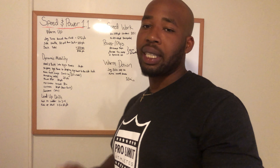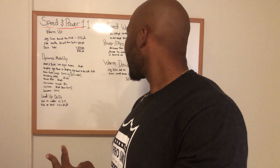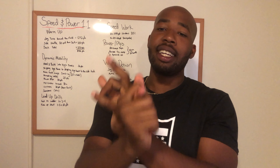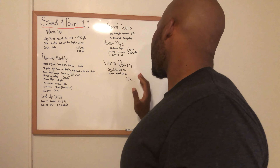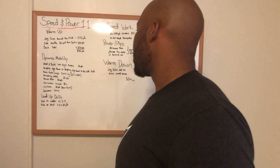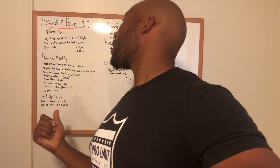We'll go into the warm down. Here we can jog, walk around the field at a fast pace, bike, or do an active isolated stretch for 10 minutes. You want to make sure you're doing this — it's super important to get you ready for tomorrow. So that's what we have today for Speed and Power 1.1. I'm going to head to the turf right now and bang this workout out.